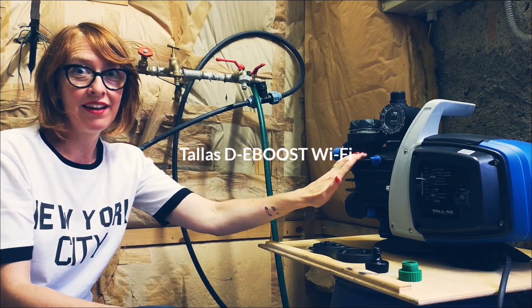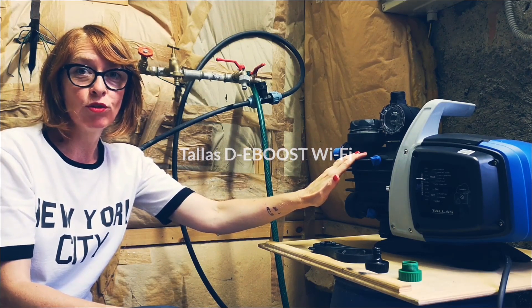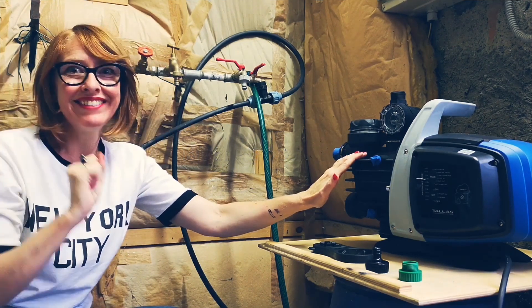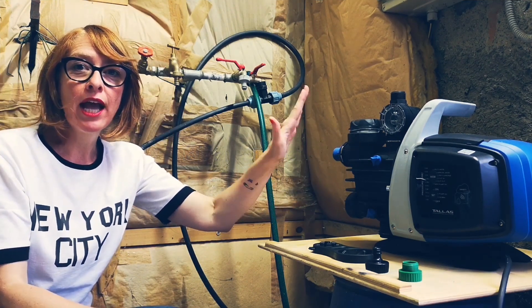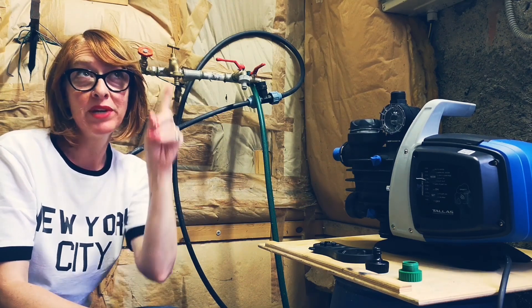Today we'll test the TALIS pump. We will draw water up from the well — I'll put the link here. And today we will increase the water pressure to irrigate our plants on the upper floor.